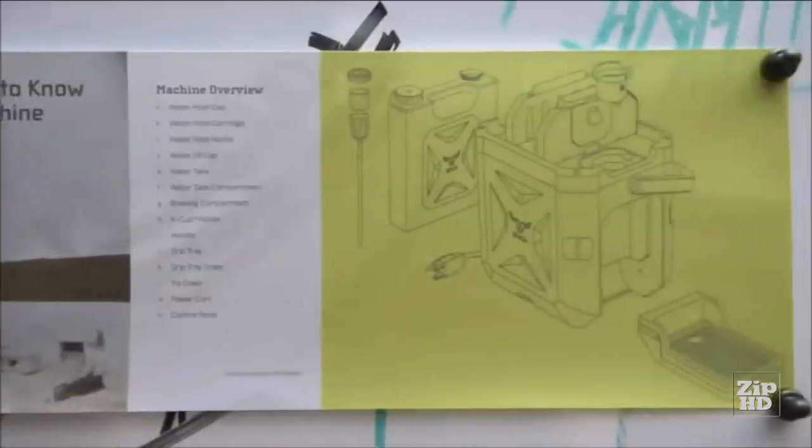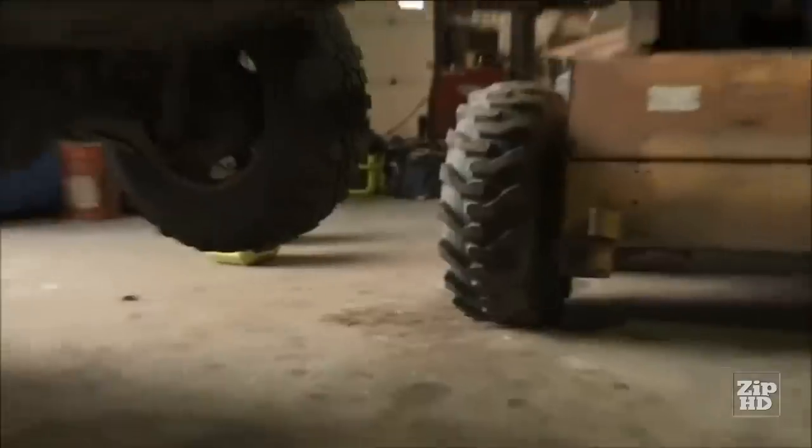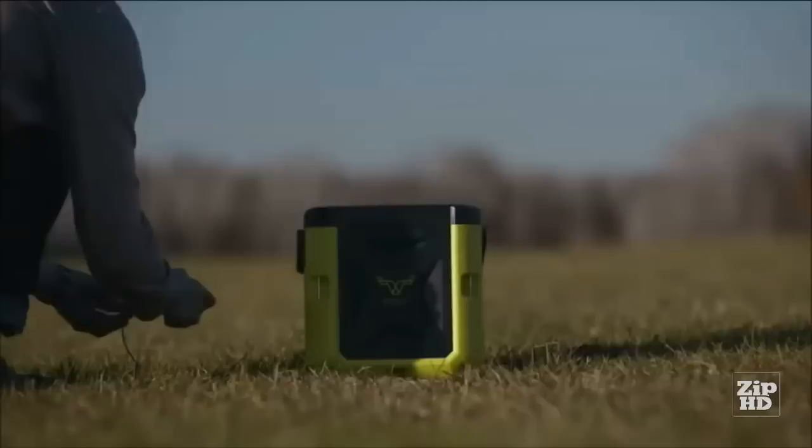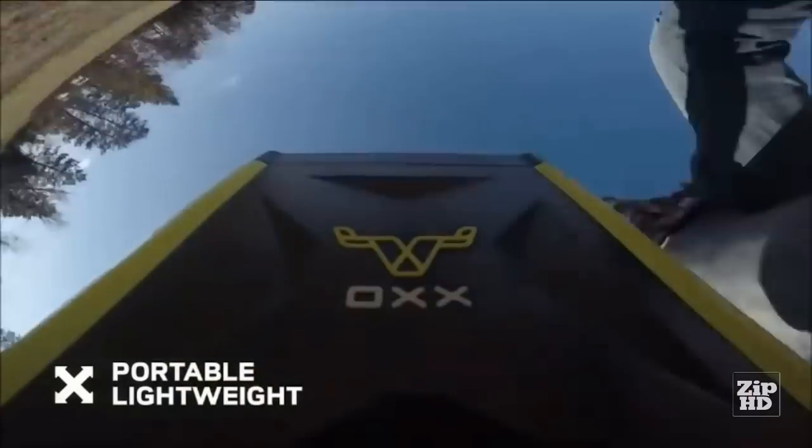Designed, tested, then redesigned. Every piece industrial grade. Every detail perfected. In trial after trial, it outperforms any other coffee maker. Meeting standards no one dared to set. At just 11 pounds, the Coffee Box has a compact, portable design that goes anywhere.